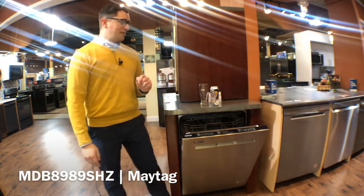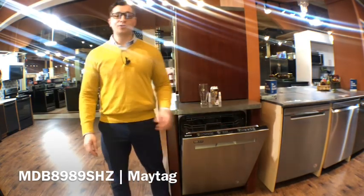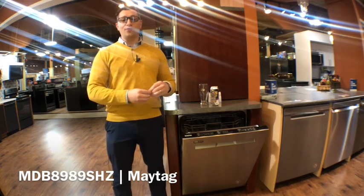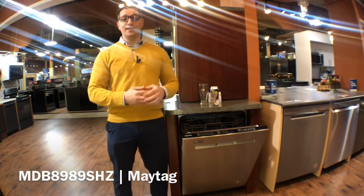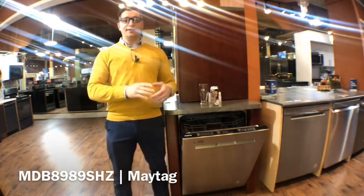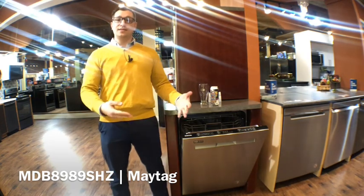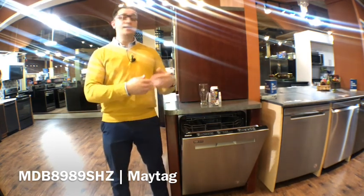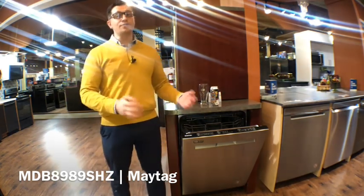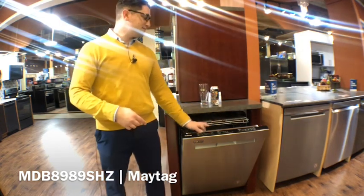One of the best features that they've added are these power dry cycles. The long power dry is for decreased humidity and 60% better drying without using rinse aid. The short is about 40% less humidity and better drying without rinse aid as well. So you don't have to add extra things into your dishwasher to help it dry better, though we still recommend using those.